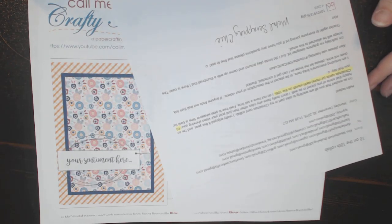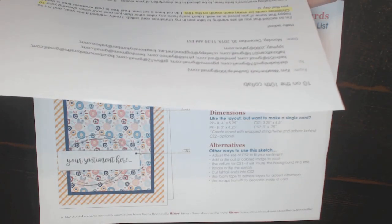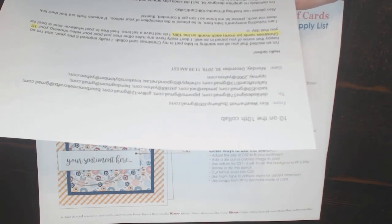Hi everyone and welcome to 10 on the 10th. This is a collab that I am in, hosted by Kim who is Metal Scrapping Chick here on YouTube. The purpose of this collaboration is we are to make 10 Christmas cards every month and we post them on the 10th of every month.